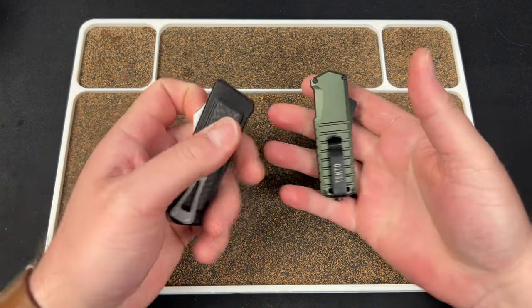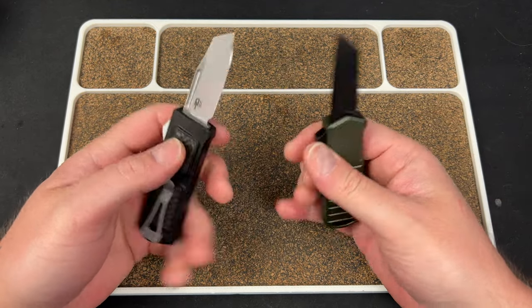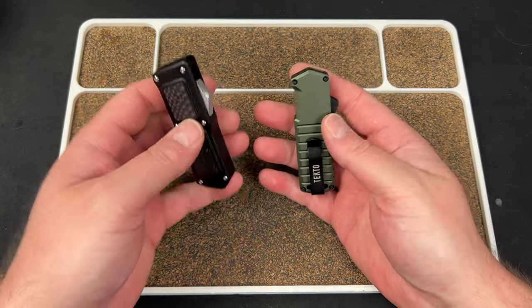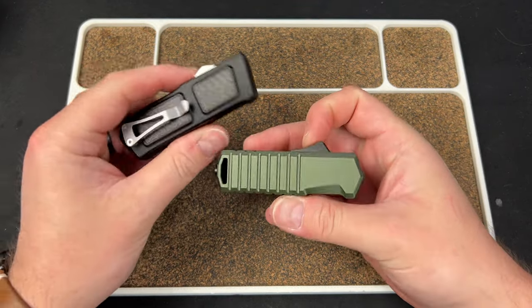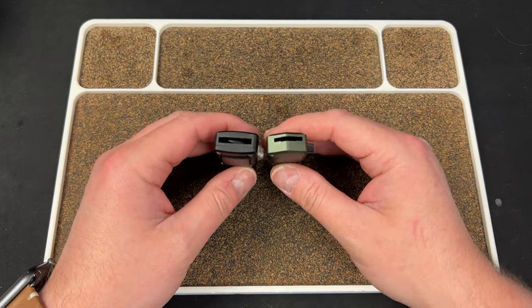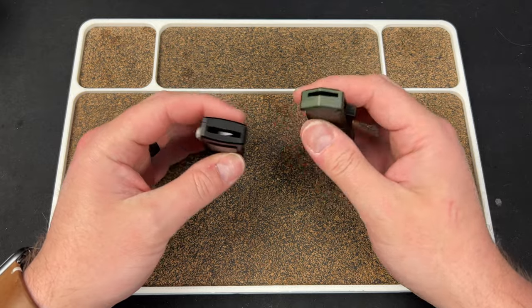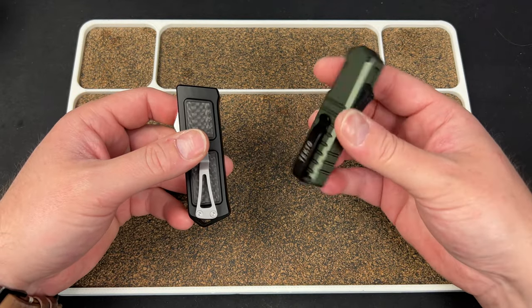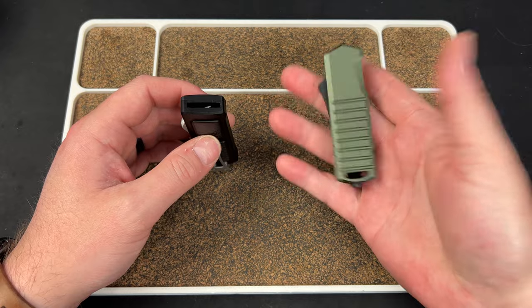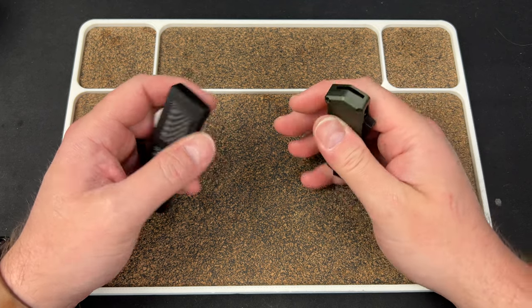Hey guys, Kev here. I have too many OTFs to talk about. You may have seen the videos unboxing both of these separately, and I may or may not have compared them in those videos. I wanted to do a dedicated video talking about these two knives because ironically they came in at the same time — that wasn't planned at all. I was asked if I wanted to review this one, and I was asked to check out one from Tektoe, and I said sure.